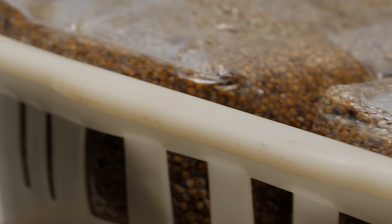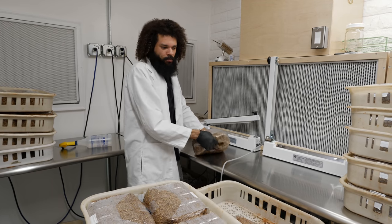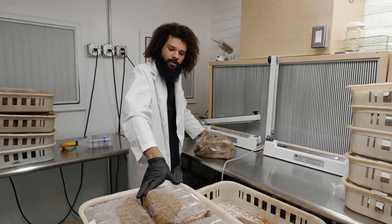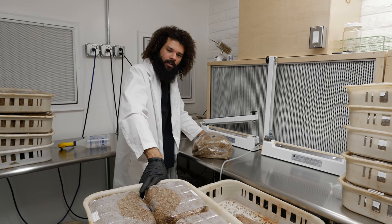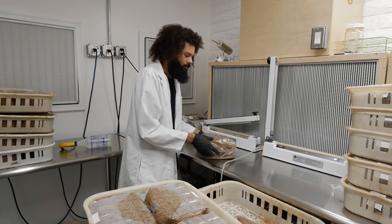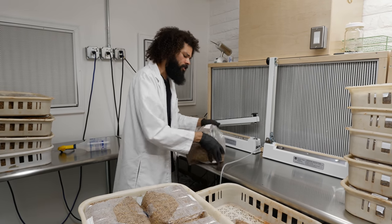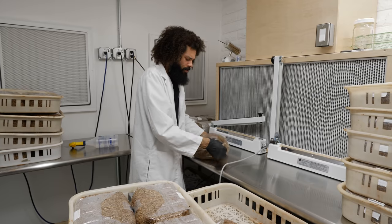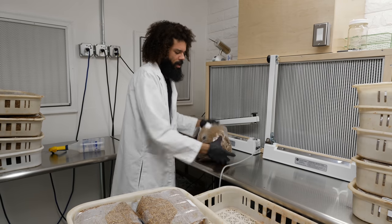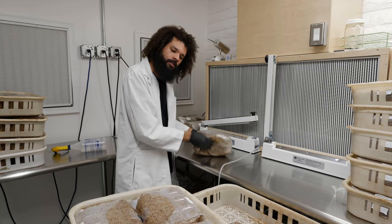The baskets make it easy to load and unload the autoclave — they're built to withstand the high temperatures inside. I've been using them through many sterilization cycles and they definitely come in handy. Without them, the autoclave is pretty rough inside — it's a heavy-duty machine with heavy metal, and if you set the bags directly in there it just wouldn't be as efficient as stacking them on trays and sliding them onto the rack.